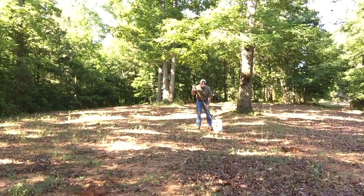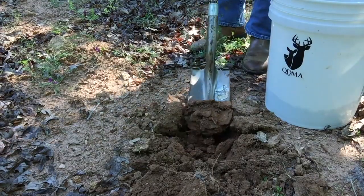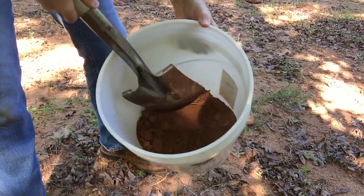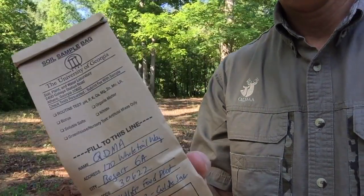Collecting a soil sample is very simple. Just take a slice of soil about six inches deep from several locations around your food plot. Mix those slices thoroughly in a bucket, then fill a soil sample bag provided by your county agent or a private lab. Do this for each plot separately.